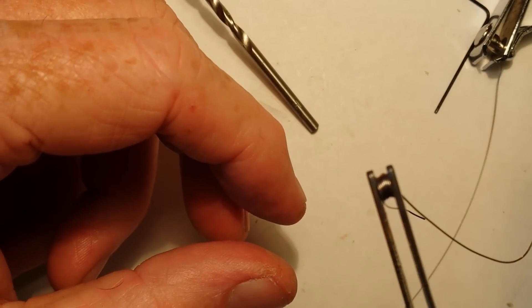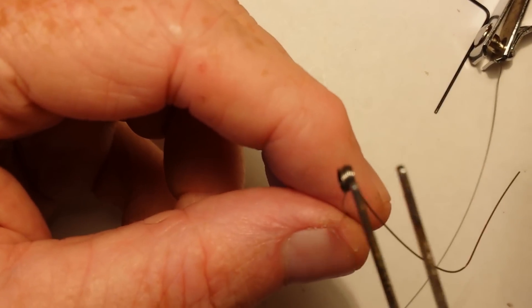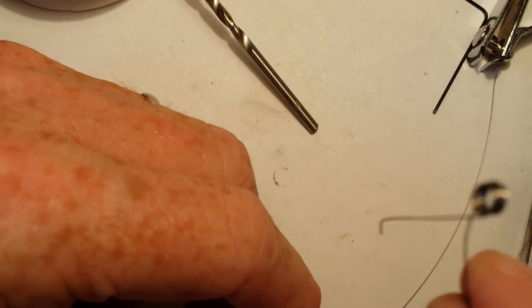We'll heat that coil up until it turns red. Hold it while it cools off a little bit. And there we have it — that's your microcoil.